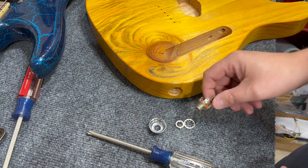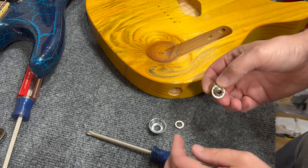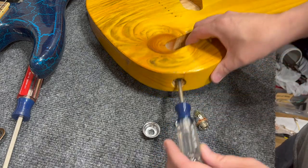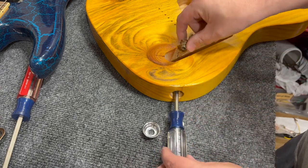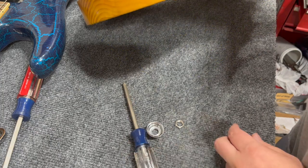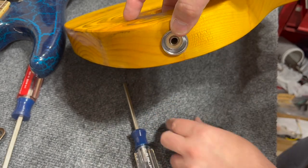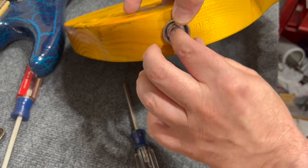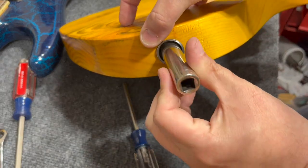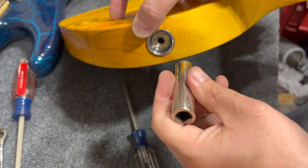If you haven't installed the jack before: you want the knurled or toothed washer to go on to the jack — I like to use Switchcraft jacks. Use a screwdriver to go through the jack plate and help line up the Switchcraft jack with the hole in the clip. When everything is lined up, you'll have the jack sitting behind the hole in the clip. Slip the trim plate or cup over that, followed by the nut, which you can finger-tighten, then fully tighten with a half-inch deep socket wrench.